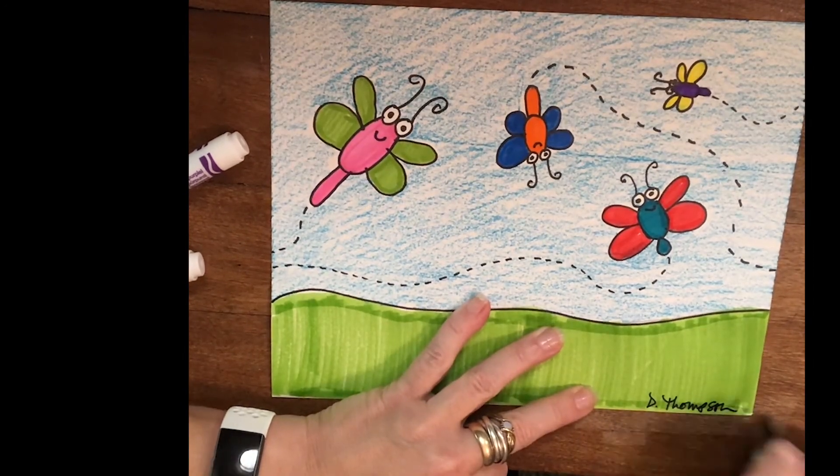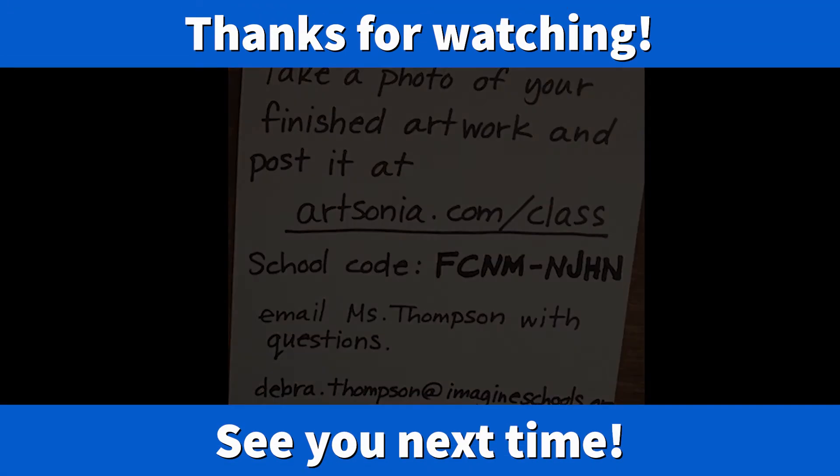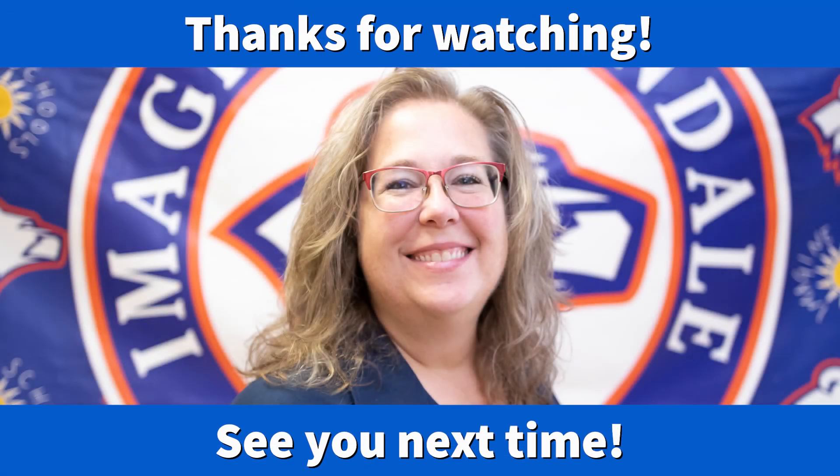Don't forget to sign your artwork. And when you're finished, make sure you take a photo and post it on Artsonia. All of the information is right there. See you next time.